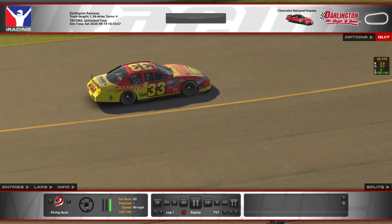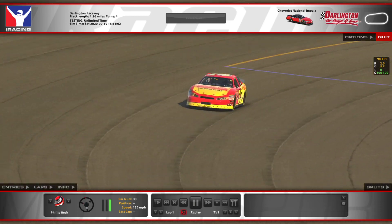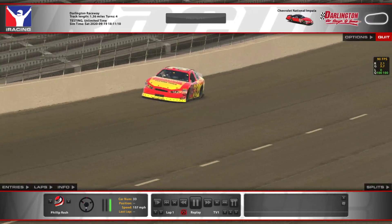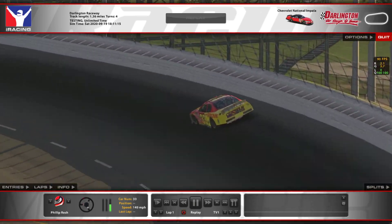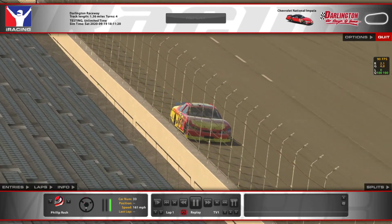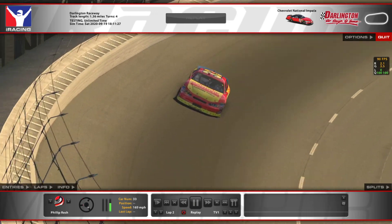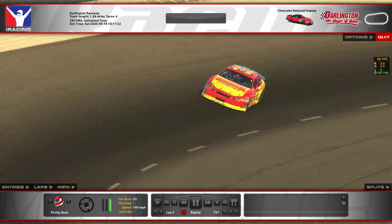This setup is a little bit tight into the corner as you go through a run, and somewhat loose off if you get the car pointed the right way. To help with the entry, I usually move the brake bias towards the rear — the default is 68% front brake and I move it to 66.5% to start the race, and I might dial it back more. It really does help to not eat up that right front tire.